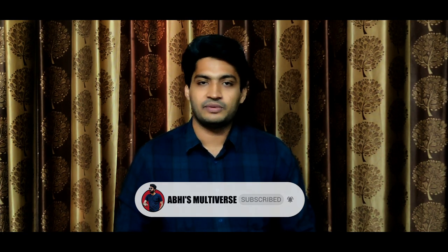Subscribe to our channel, Abyss Multiverse, and hit the bell icon. Like this video and share it. Leave your thoughts in the comments box. This is Abhi from Abyss Multiverse, signing off.